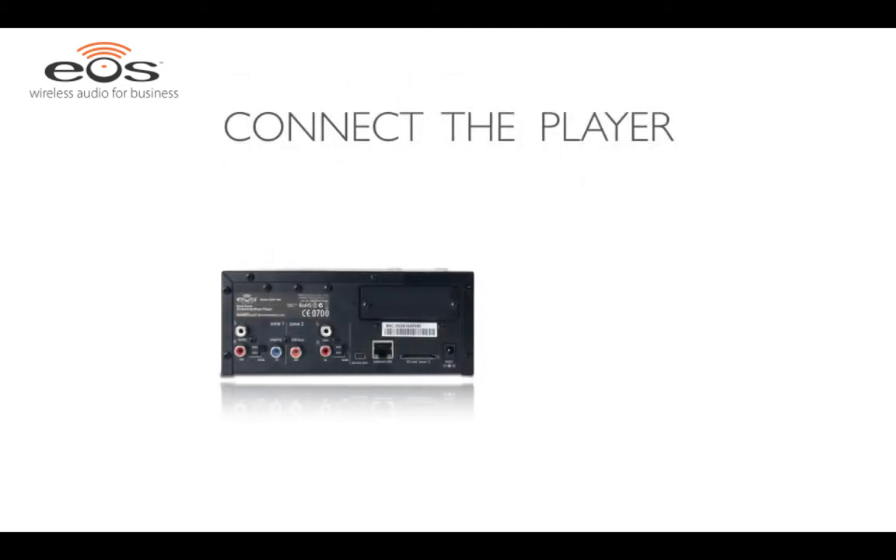First, let's get the streaming music player connected. To make the system wireless, we'll want to add the wireless audio transmitter card to the player. Just remove the two screws on the player and slide in the transmitter card to the open slot.